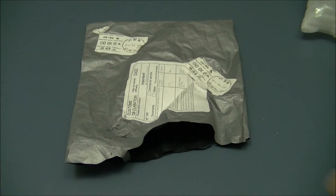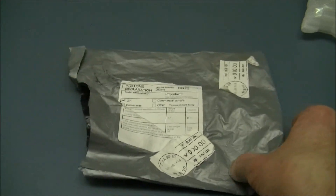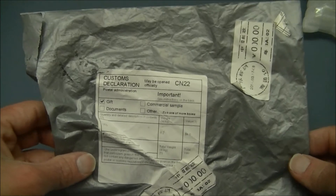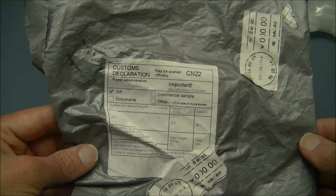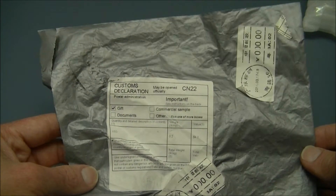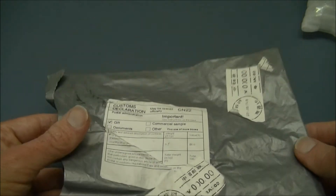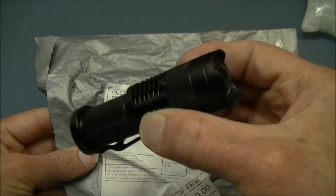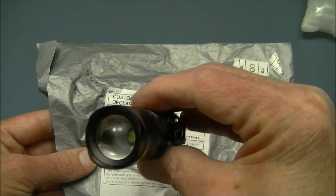Hello ladies and gentlemen, it's Ben from lightsandgear.com. We have another flashlight to look at today — a little different than usual. This is one of those flashlights you see all over the internet. It's a one double-A type variety for only a few dollars, very popular. It doesn't have a name — it's just called Mini Cree LED, one mode, one double-A flashlight.